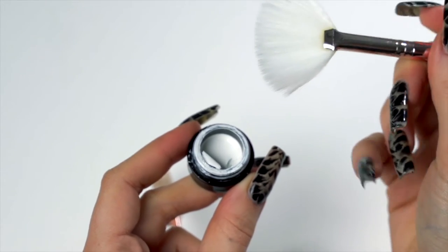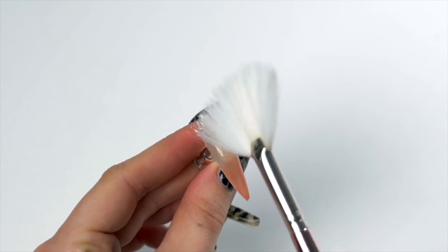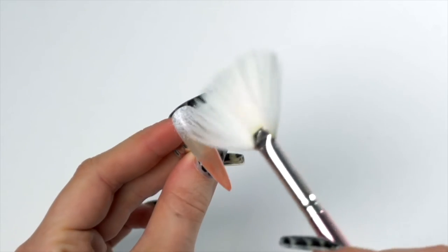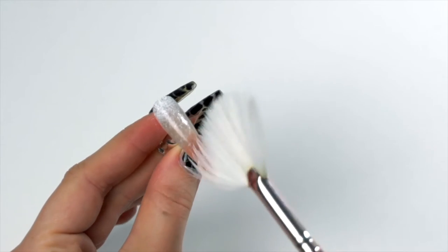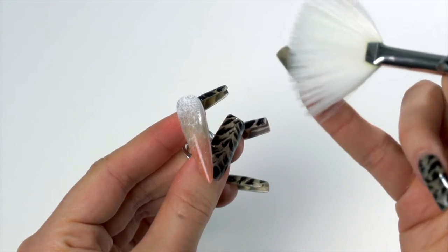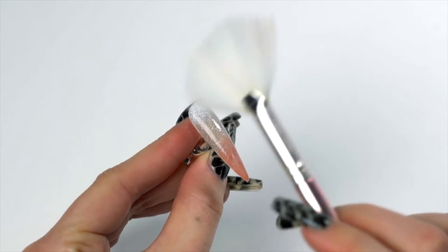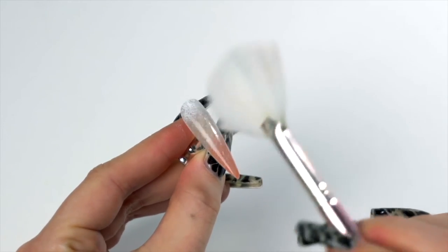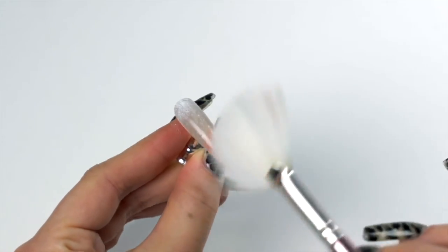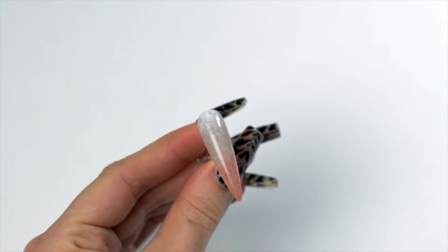Next, I'm going in with my fan brush. On one half, I'm going to lightly dip into my detail gel, using a bouncing motion to concentrate the white detail gel at the top of the nail and then dispersing the rest lightly all the way down. Then I'm using the dry bristles on the other half of the brush with a bouncing motion to create more of a fur-like effect and really get that bristly look. Then we're just going to cure that for 10 seconds.